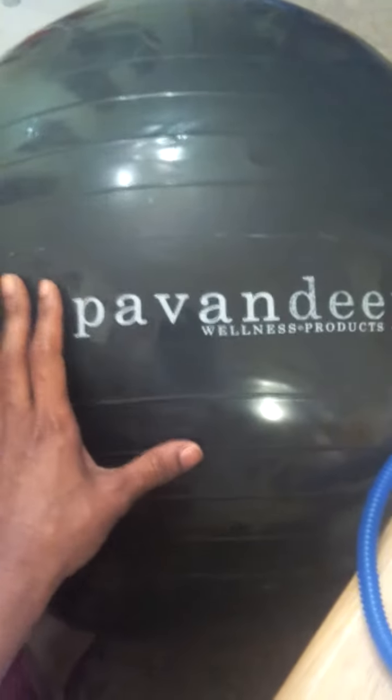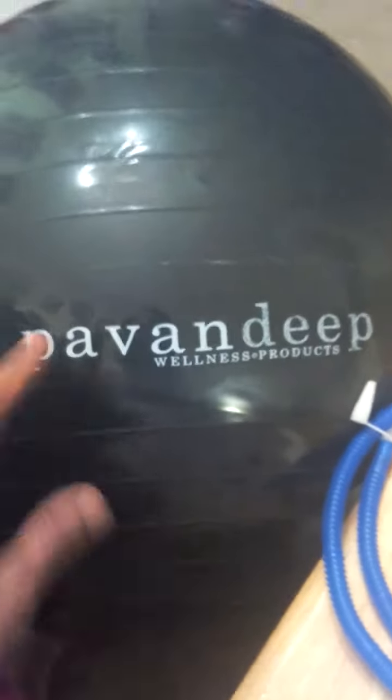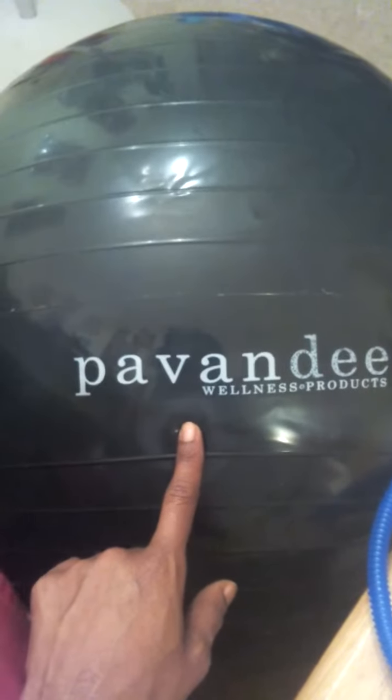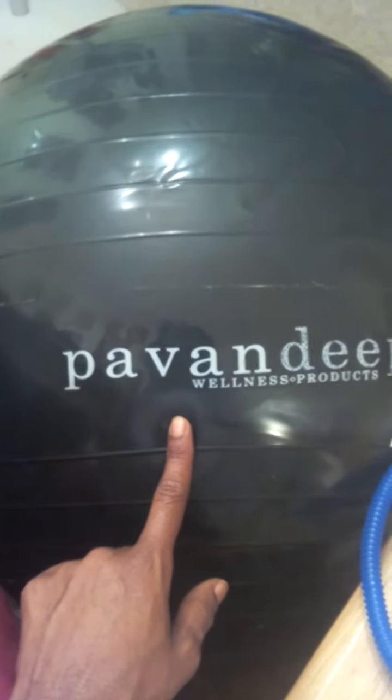Just a really nice, big, sturdy exercise ball. If you're looking for one, I highly recommend Pavan Deep. Really nice, high quality product. It's available on Amazon and I highly recommend you check it out.